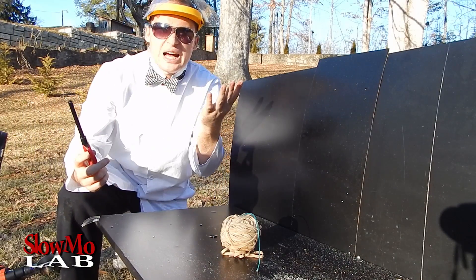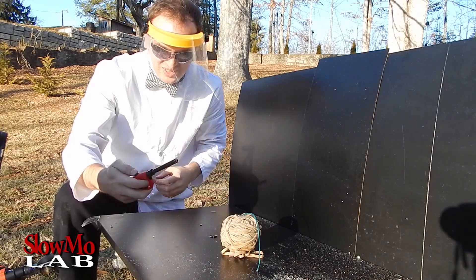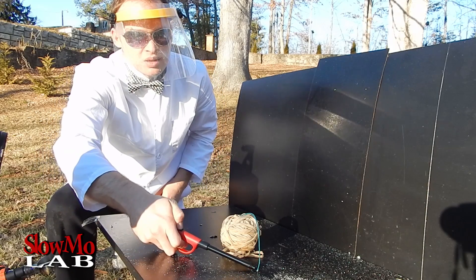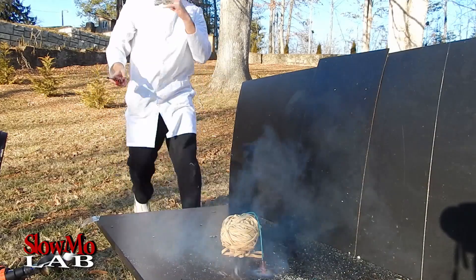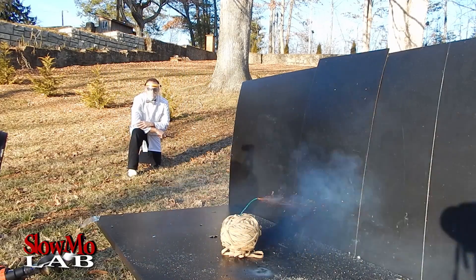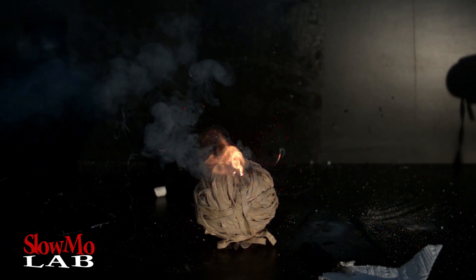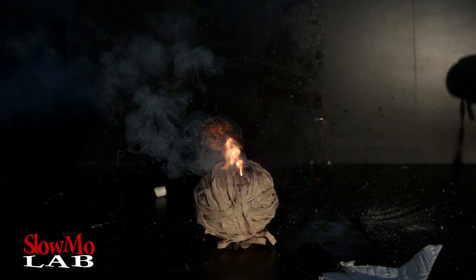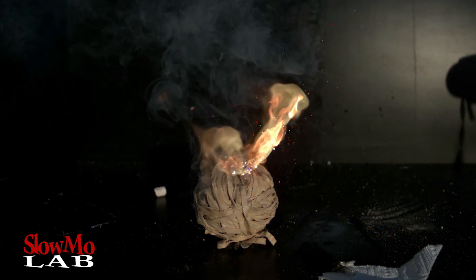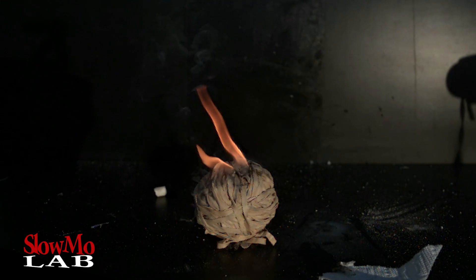Alright, so this time it's all the way in. Let's fire it up and hopefully it's gonna be a little bit more enjoyable.